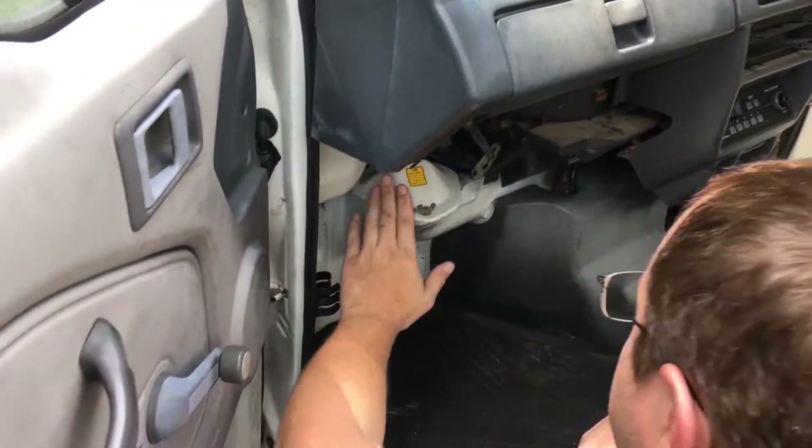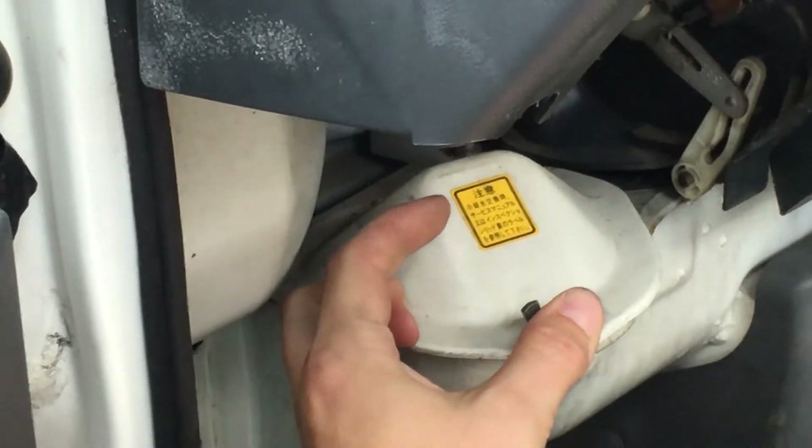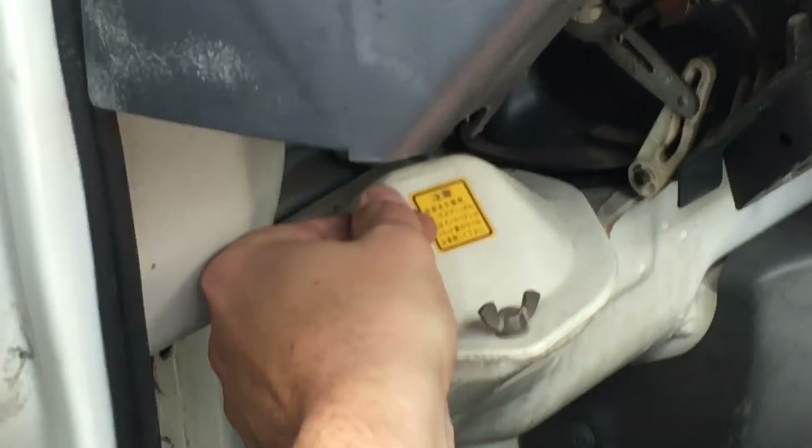I don't know what this is. It says warning. It says something about cold water — what you should do when you want to change the coolant. You do this, but I can't read this because it's Japanese.